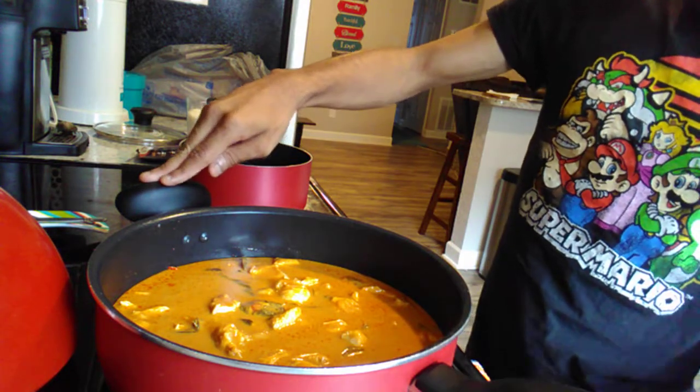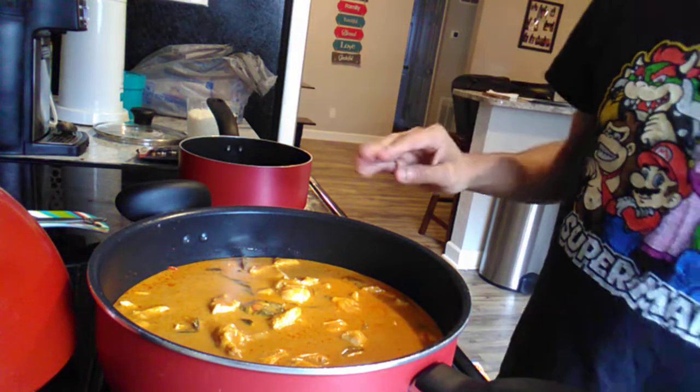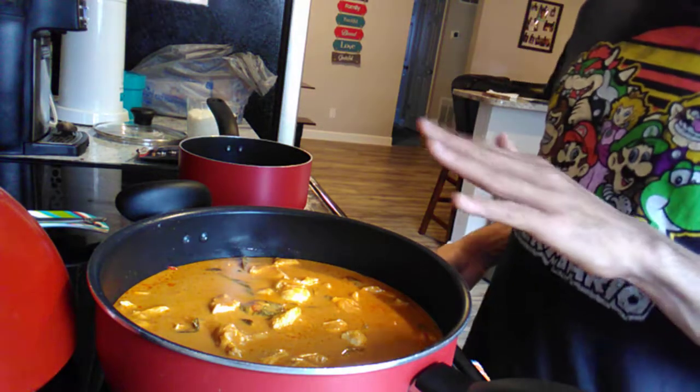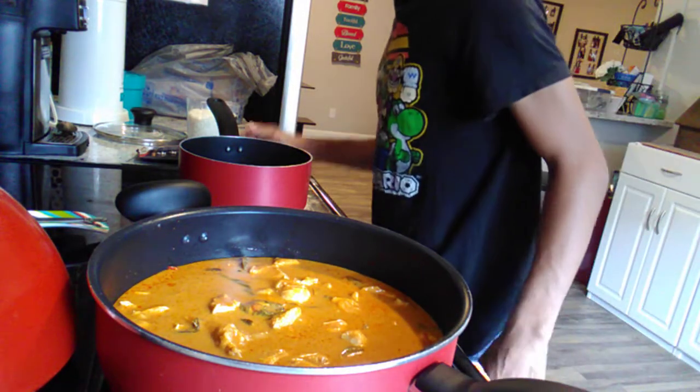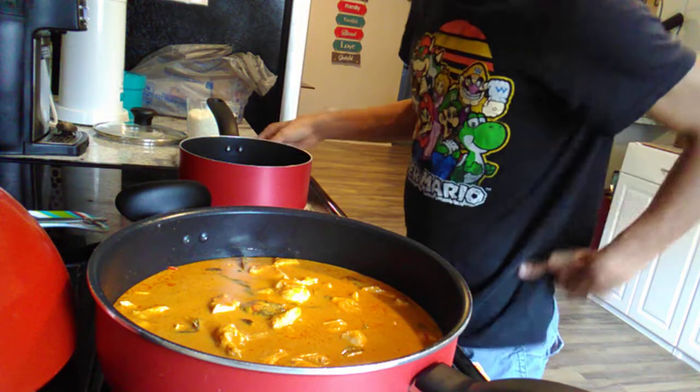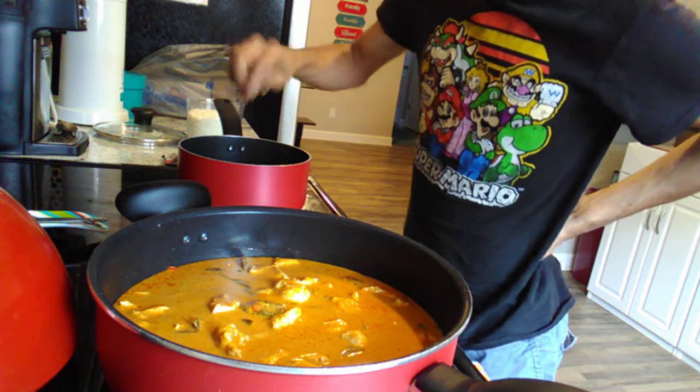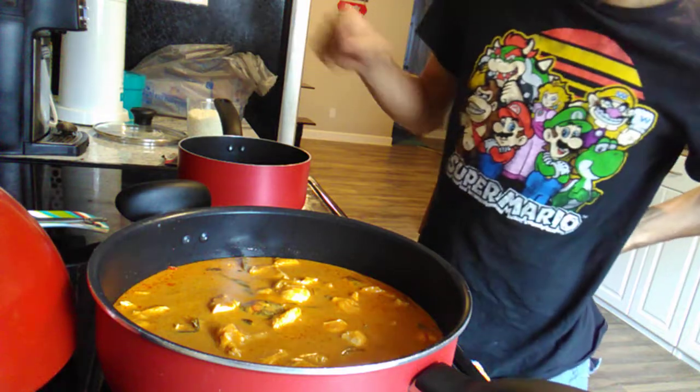The pan is on a simmer — it's simmering now, it's not boiling anymore, just simmering gently. I'm watching the water because this water has to boil before we put our rice in. It's not a lot of water — there's two cups of water in that pot. That's what you want: two cups.